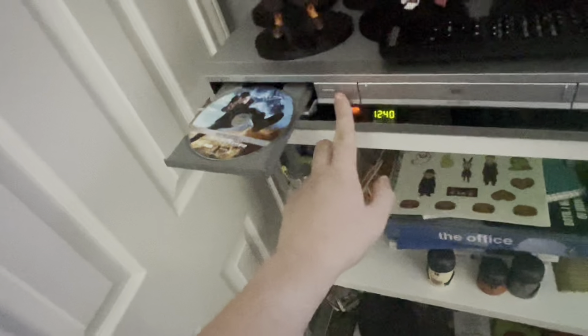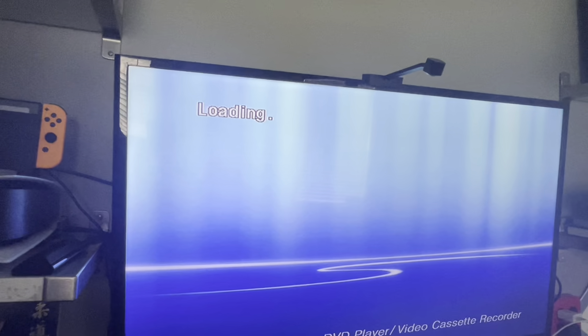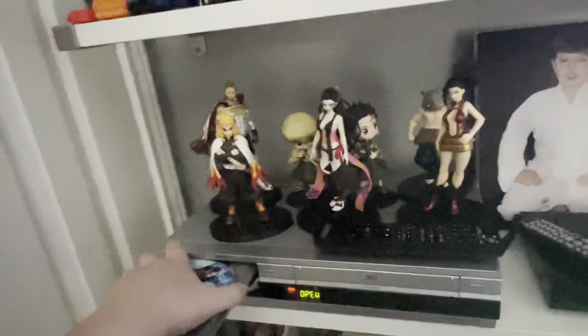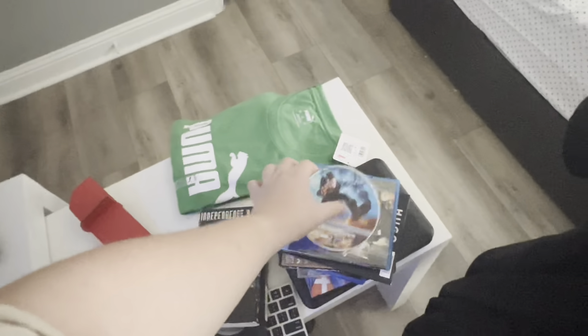Next it is a digital copy — we got a digital copy of Jumper. Let's see if you can play a digital copy disc on the Sony VCR slash DVD combo. It says: 'This disc cannot be played, please check the disc.' It doesn't show files or anything, so digital copy discs don't work.